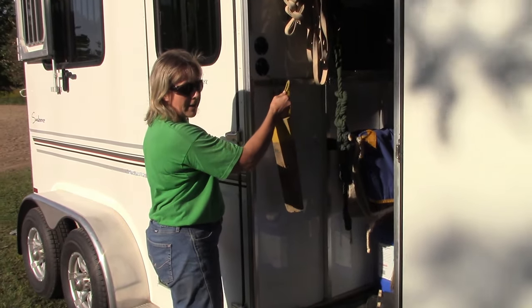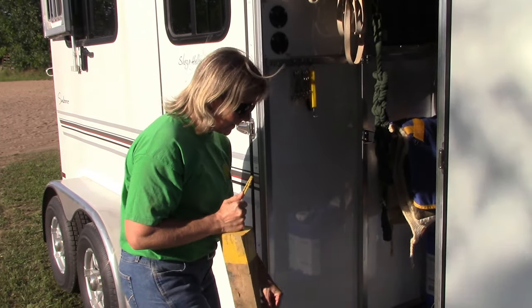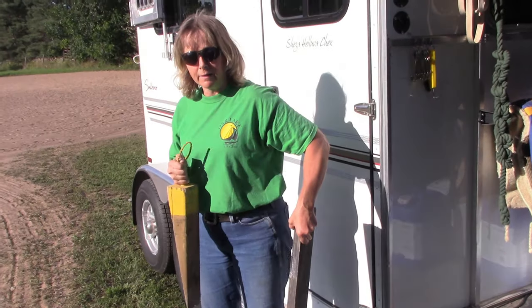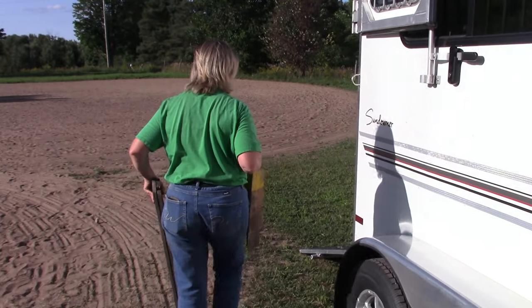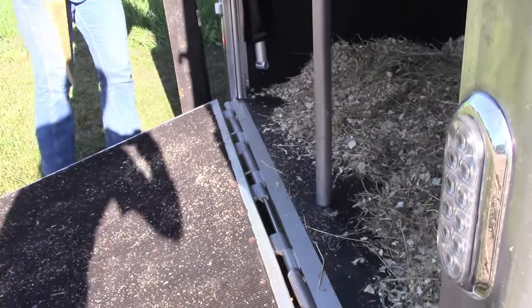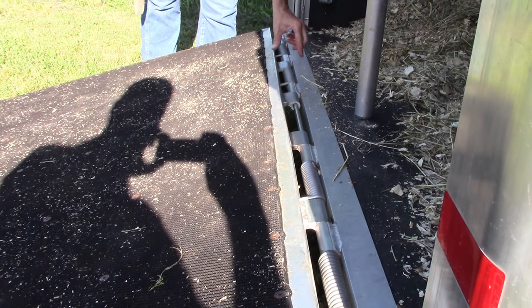We keep the wedge for the ramp hung up in the tack room of the trailer. We also have some boards that we use to cover the hinges on the ramp, because there's a bit of a space in here that Rob will show you before I put the boards in, just to illustrate what I'm talking about. See this wide gap here?